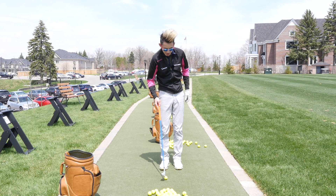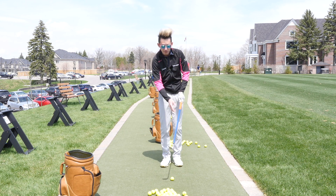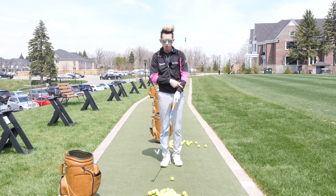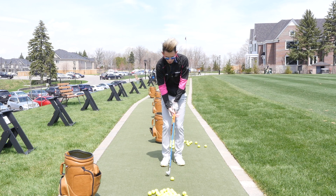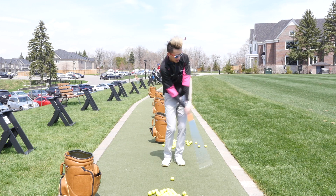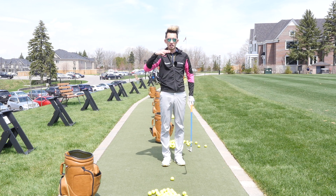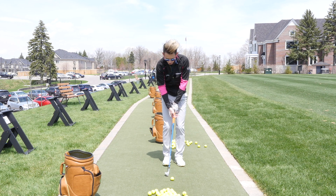Let me hit one more so you can see: with this kind of shot, not only do we hit it very, very straight — because the face doesn't deviate too much with the lack of hinging and arm rotation — but also because it's a lower-lofted club, it produces a little less spin. And because it's a pitching wedge rather than a sand wedge, it's still going to give us a good enough ball flight to stop a hundred-yard shot relatively quickly.